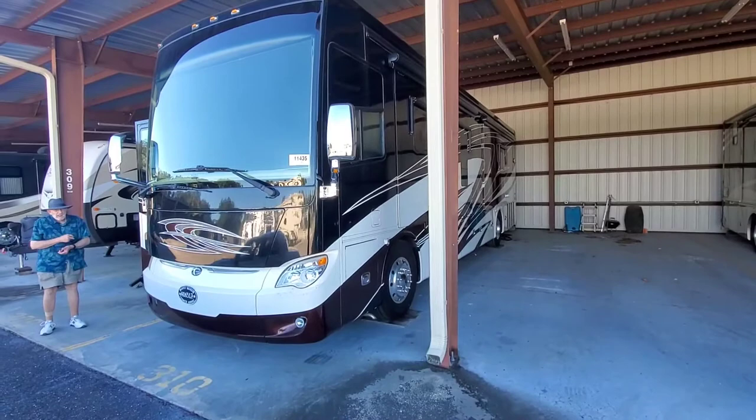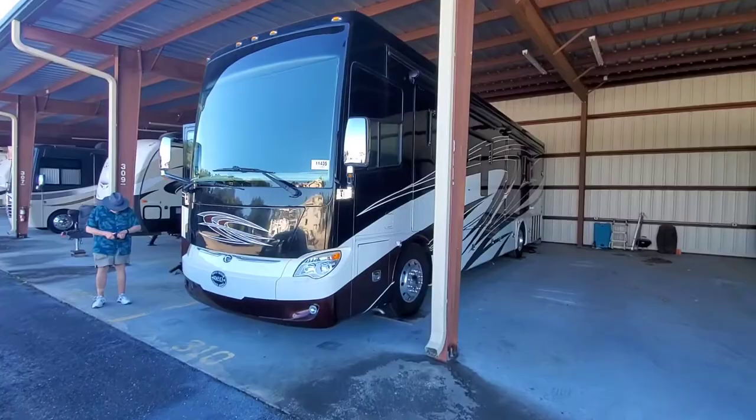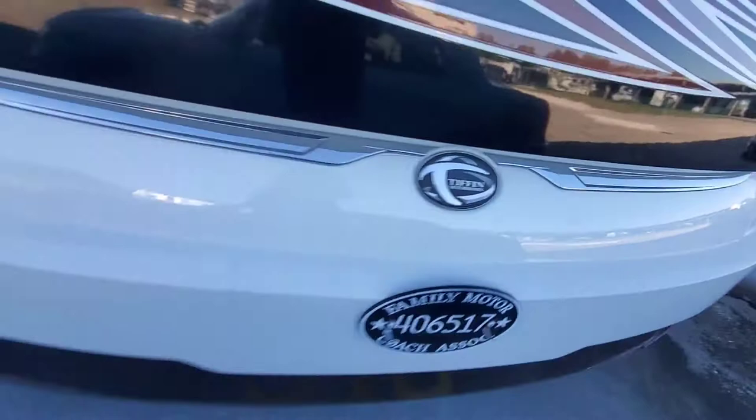So this is a 2015 Allegro Bus, made by Tiffin Motorhomes.